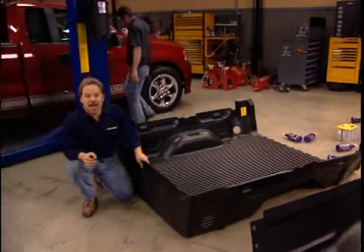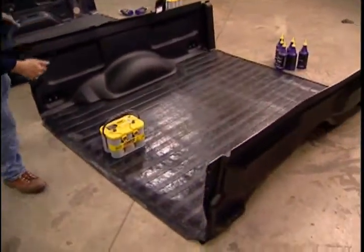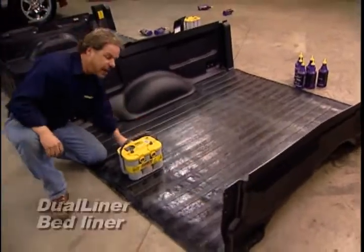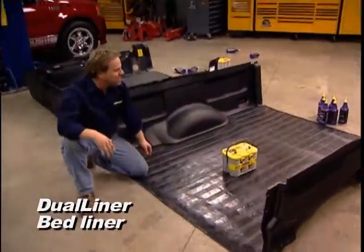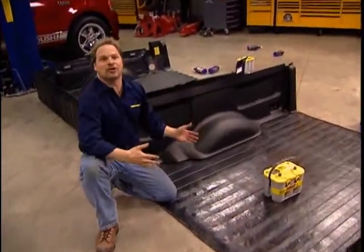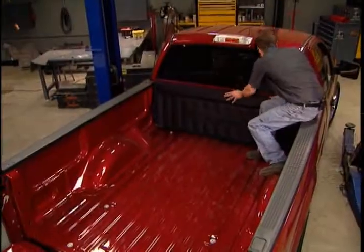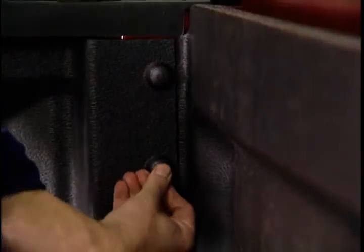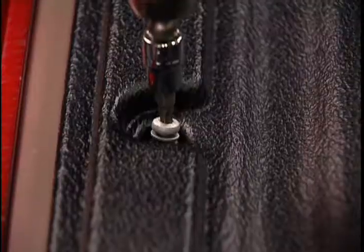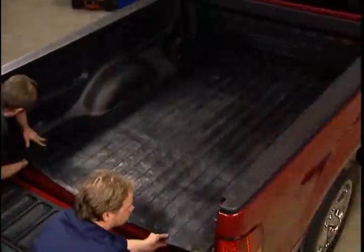Especially with all the new power and the badass brakes we just put on this F-150. But this dual liner modular system utilizes a thick rubber pad that's going to protect your bed and make sure that what you put in the back of your truck stays where you put it. It starts with the front panel, followed by the sides that are held in place with push pins and the factory tie-down brackets. The tailgate liner bolts on with factory hardware, and the rubber mat just drops into place.